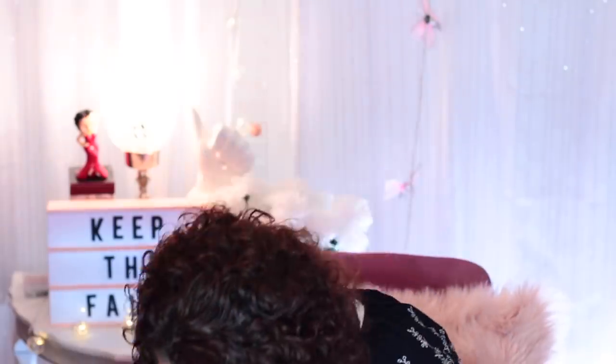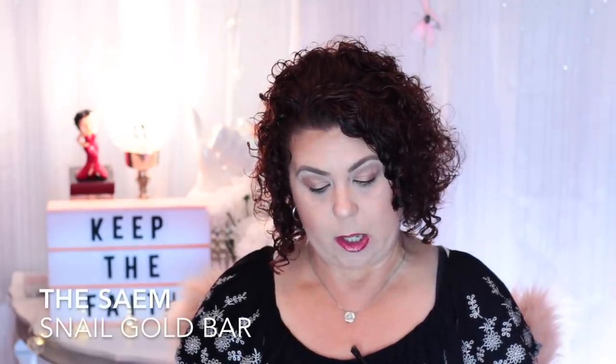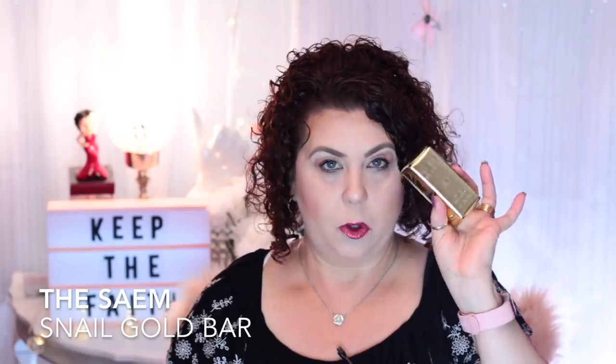Then there's also a gold bar from Saem Snell — this is $11. It's a Smile Skin Soap containing 24-karat gold and snail mucin to soften and moisturize skin, and it comes in this little gold foil packaging. I'm not going to open it because I'm not too keen on using bar soap, so I may actually put that in a giveaway I'm going to be doing here pretty soon.